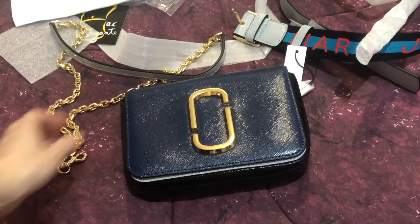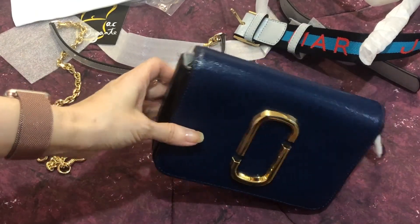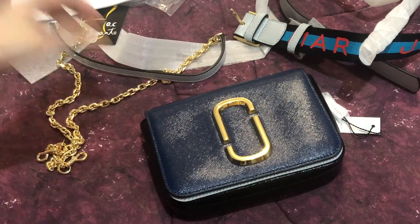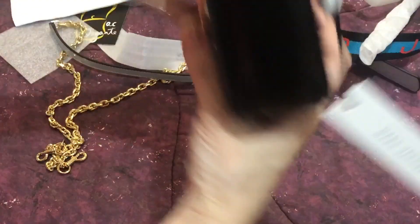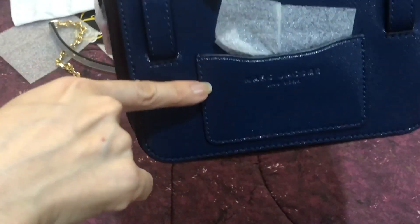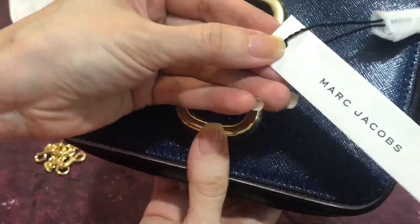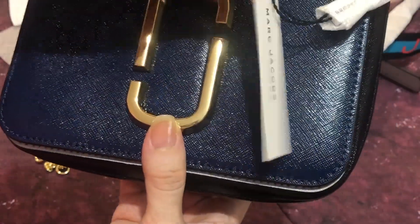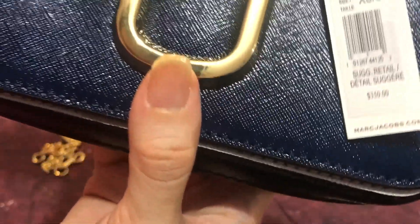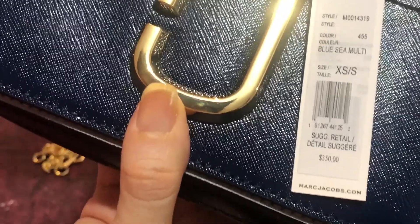At the end of this video I'll be posting mod shots where I'll wear this bag as a belt bag and a crossbody bag. At the back there's one card slot, and this is the tag — this is what it says.